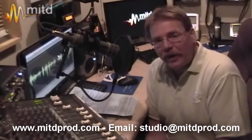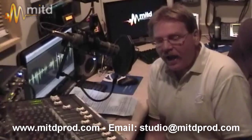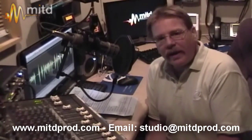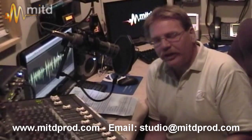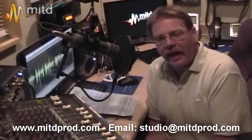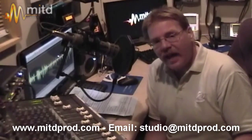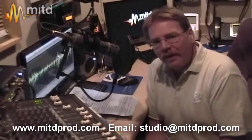So anyway, that's the lowdown on phone patches. If you have any questions at all, email is right on the bottom of the screen: studio at MITDProd.com. Also don't forget to check out the website at www.MITDProd.com. If you have any questions or want to see a topic covered, send an email and we'll get right on it. Thanks a lot and good luck in your voiceover career.